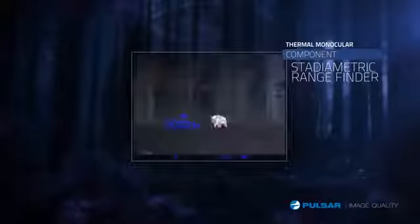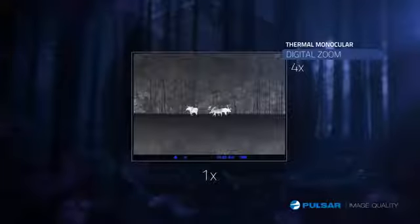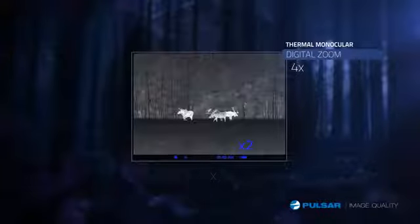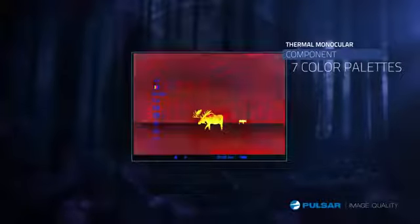The built-in rangefinder gives the Quantum the advantage to gauge target distances with accuracy. The Quantum provides a digital zoom for a more detailed image when you need it most. The Quantum has seven different color modes for a customizable viewing experience.